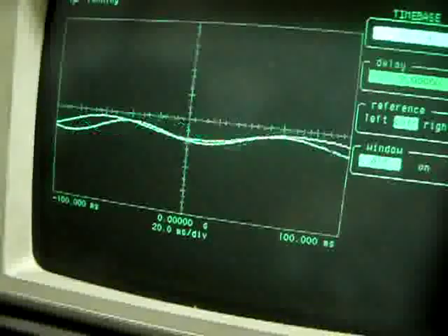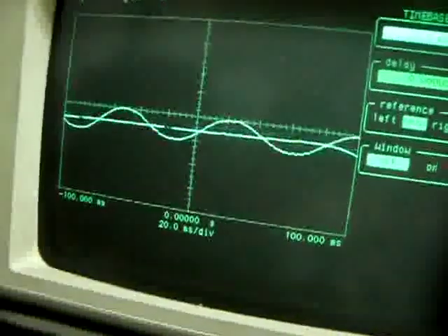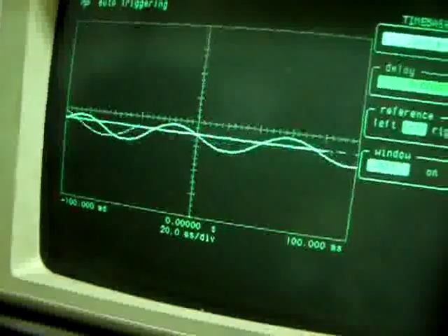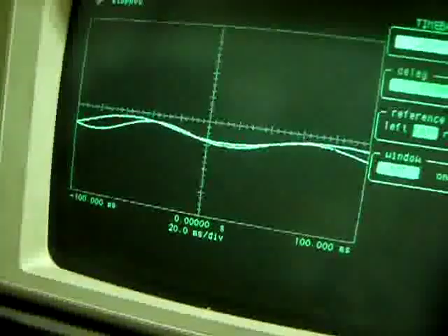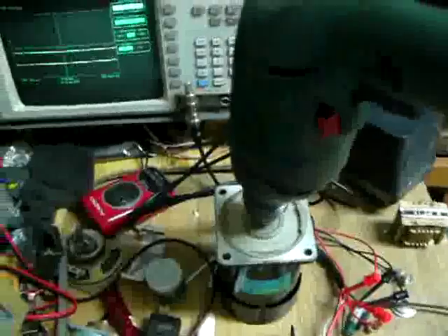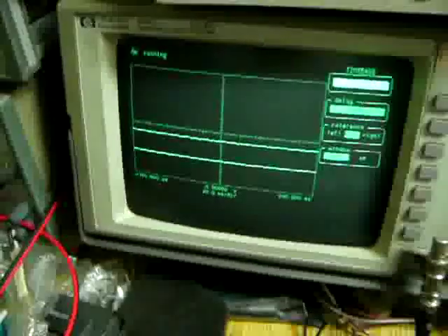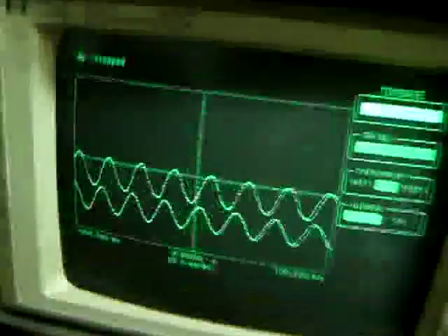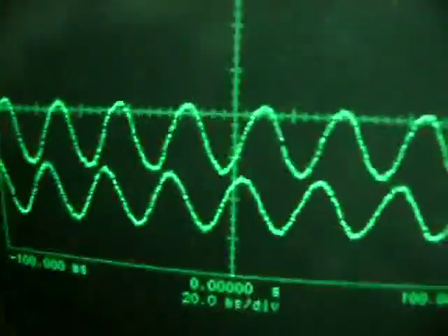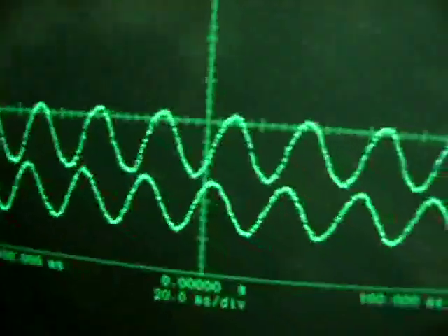So I will freeze the screen when it turns to see how many degrees. The phase angle difference is around 90 or 45 degrees. Thank you for watching.